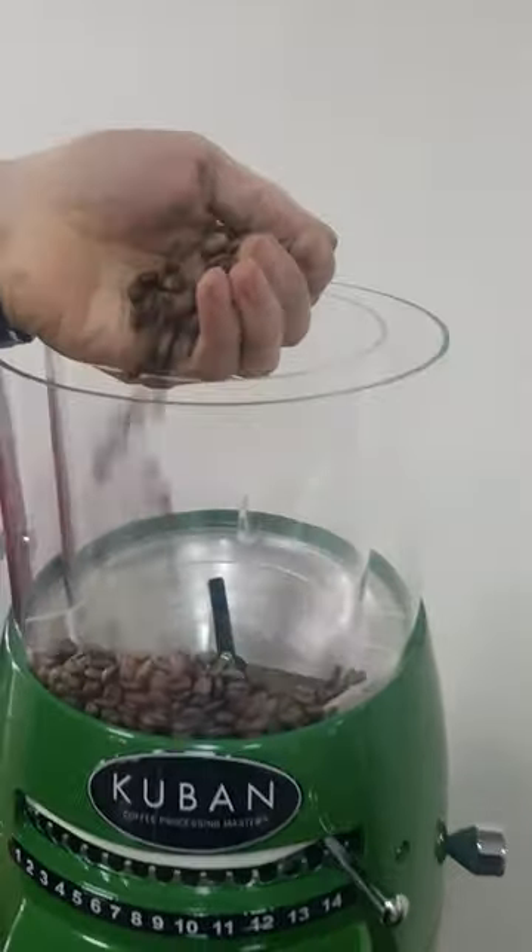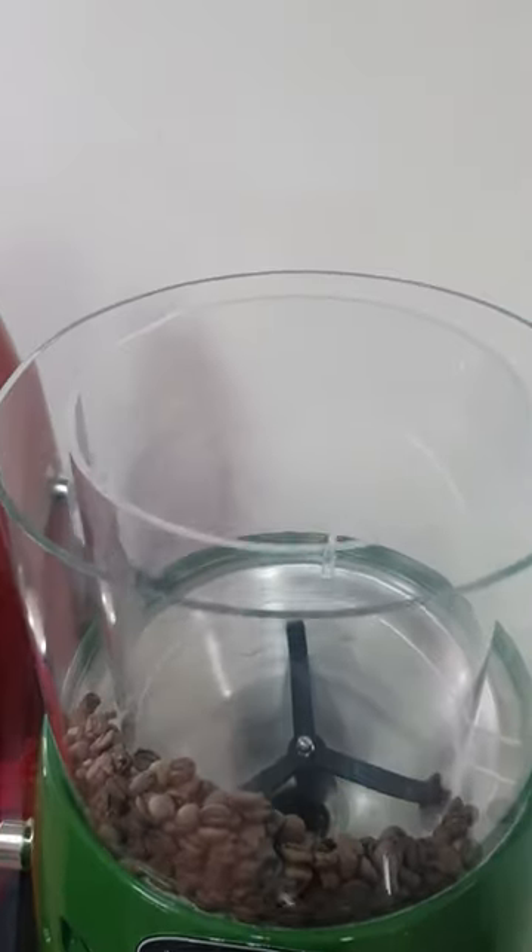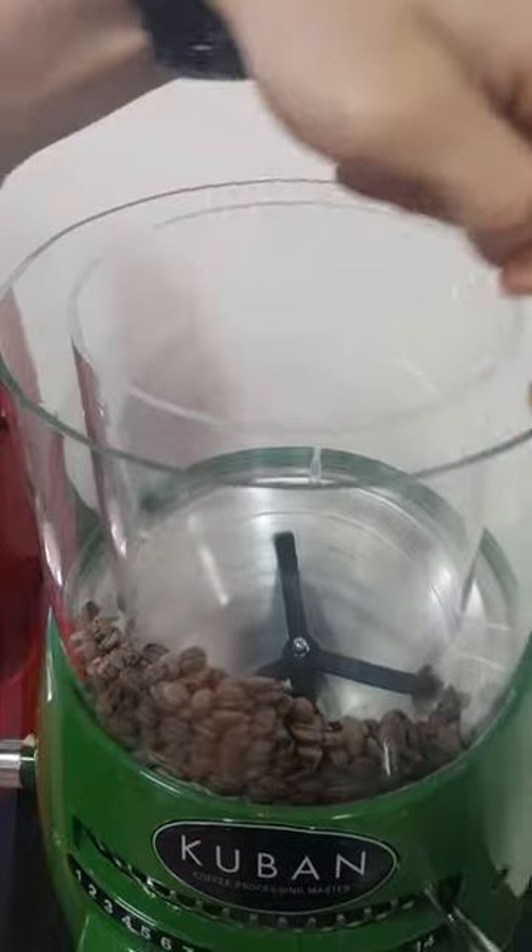The hopper consists of two nested acrylic tubes. Coffee beans can be filled between these walls to demonstrate the hopper.